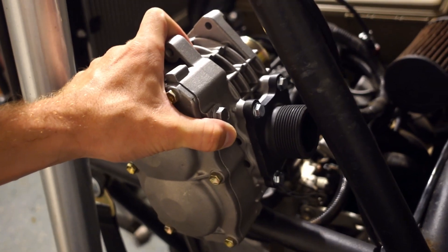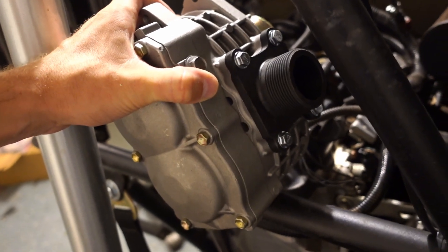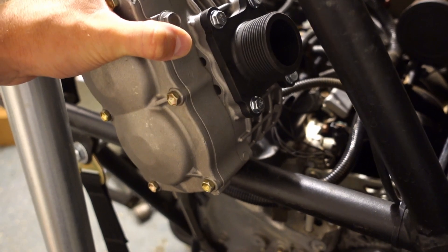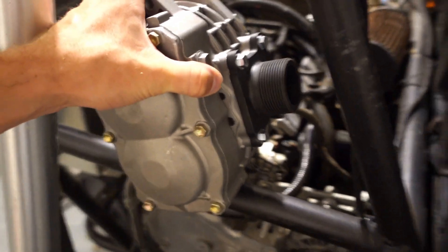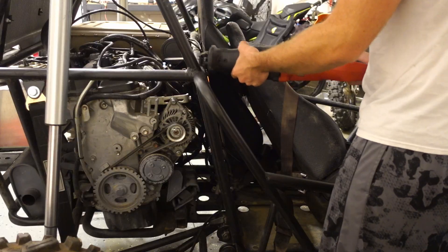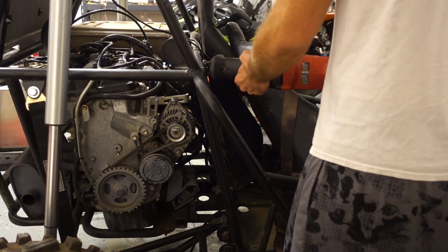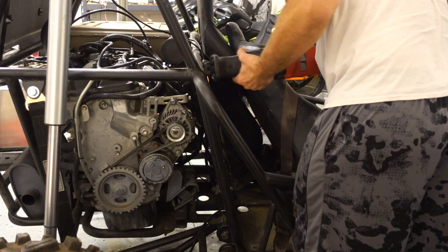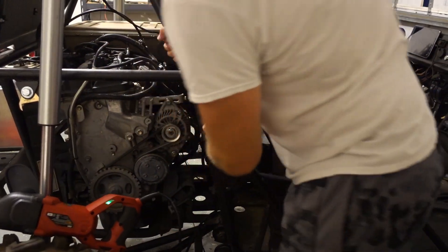Gosh, there's just no good solution. So yes, I'm going to build a platform off this which this can ride on, be removable. I think I just got it figured out. Let's do this thing.